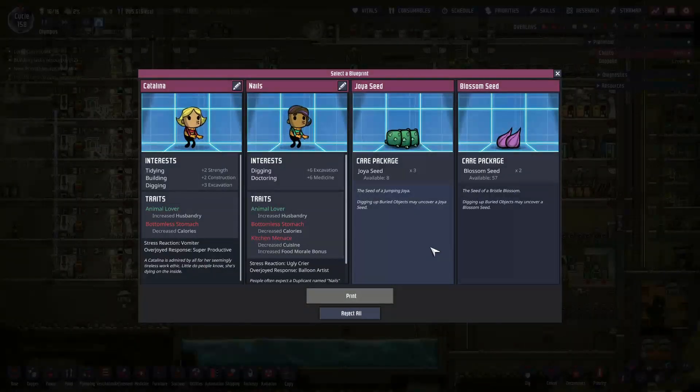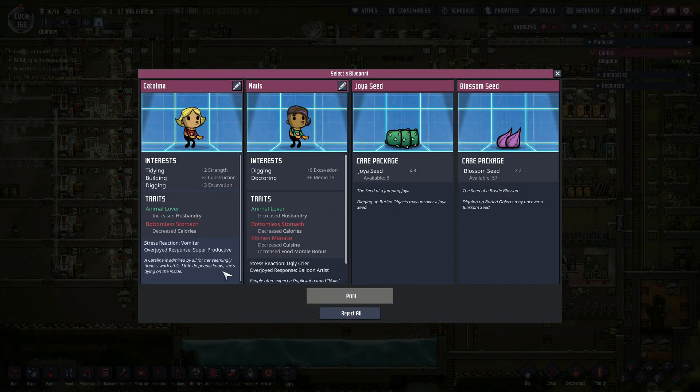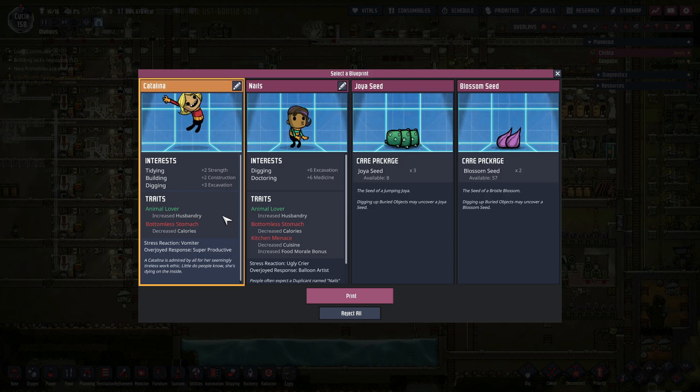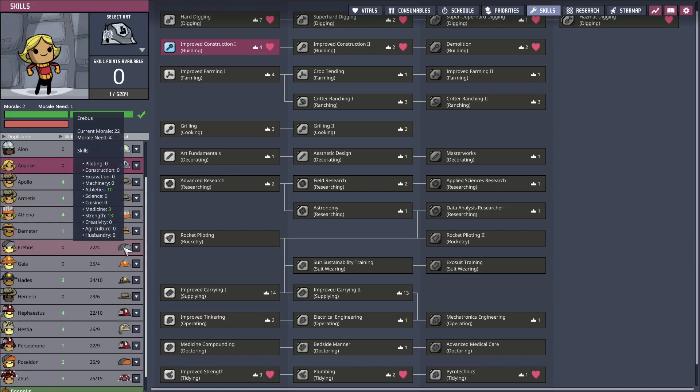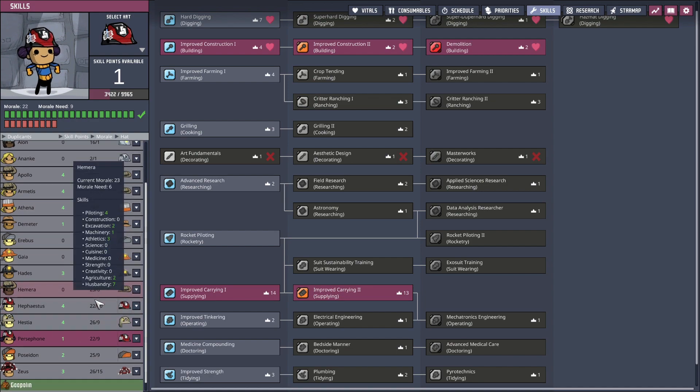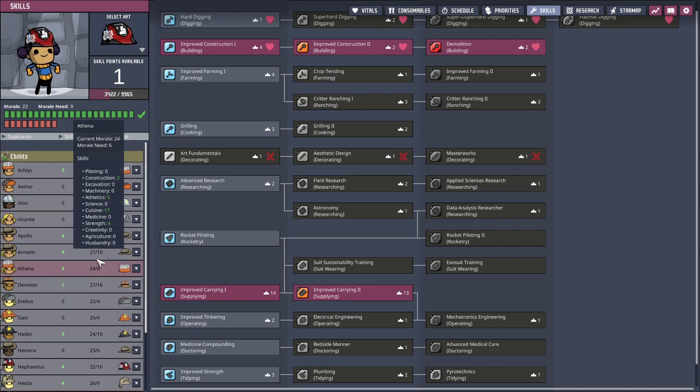This is not bad - give us another construction person. I'm gonna go for it because that is our major, our biggest holdup right now. Let's bring in Anake, the goddess of inevitability, compulsion, and necessity. Welcome to the colony - we got lots of construction for you to do, why don't you get started. Everyone else is good - all right, priorities.